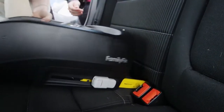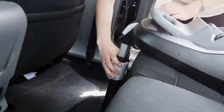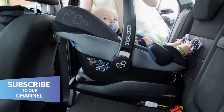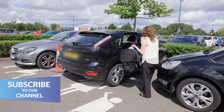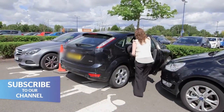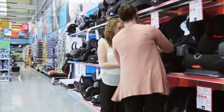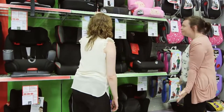Firstly, make sure you check the child car seat fits in your car before you buy. If it doesn't, it may not protect your child in a crash. You'll also need to check it fits in any other cars you might use. Take a look at our buying video for more advice on how to choose the best.